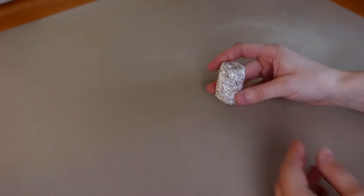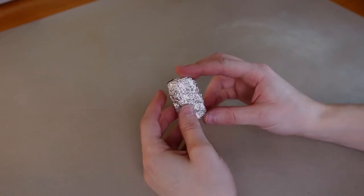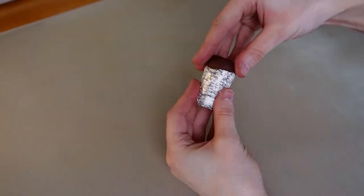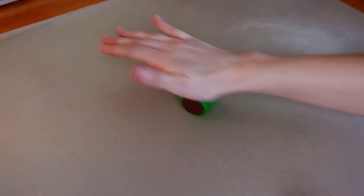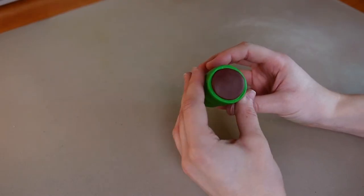Let's get started. I'll begin by making the green pipe. I made a cylinder out of aluminum foil and covered one end with brown clay, the other end in green clay, and then I'll cover the rest of the cylinder with a thin layer of green clay.